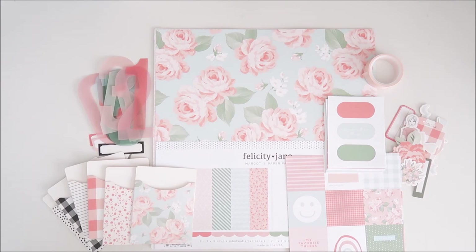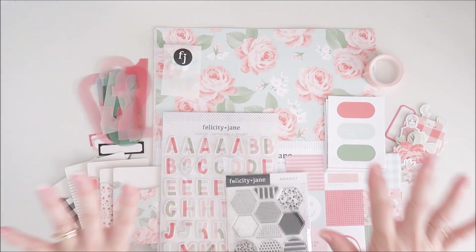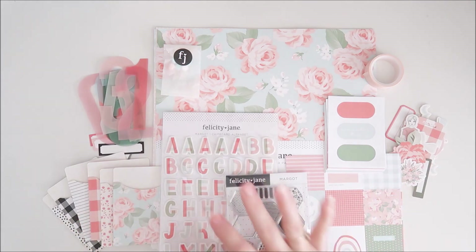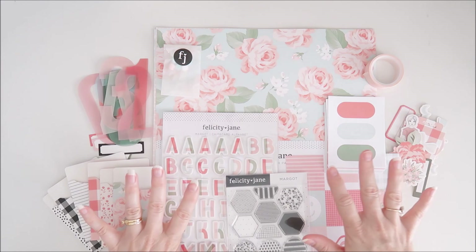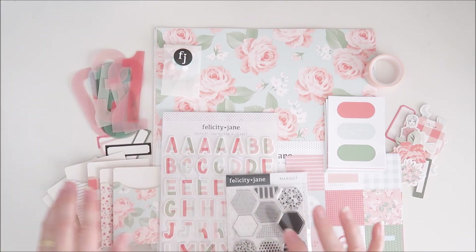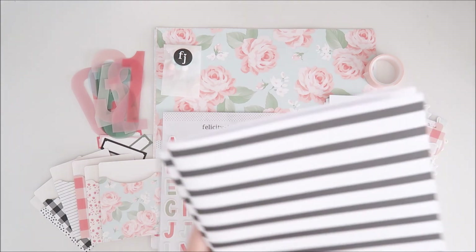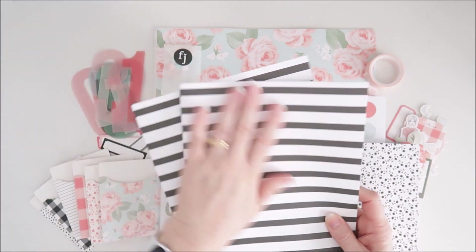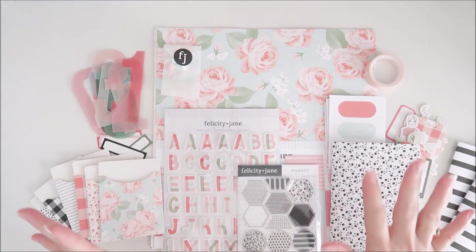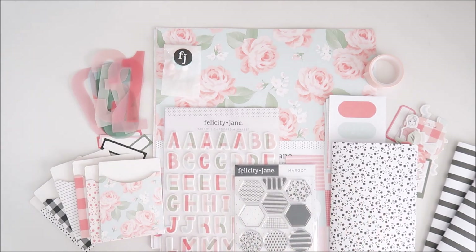That is our March Felicity Jane Margo kit — I hope you've enjoyed seeing what's included this month. You can find everything in the Felicity Jane store and I'll leave a link below. If there were only a few things you wanted, you can buy most items individually in the Margo section of the shop. Don't forget about the traveler's notebook insert, the A5 notebook, and the brand new My Memories notebook in that fantastic new size. I cannot wait to bring you some projects using this kit very soon — thanks for joining me today!